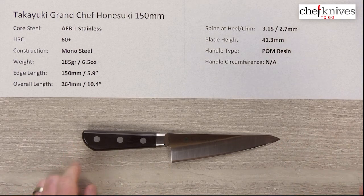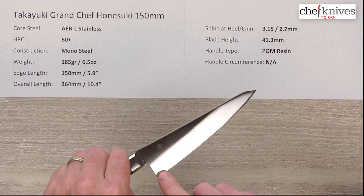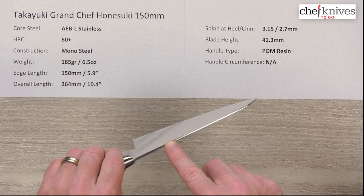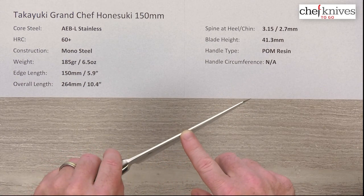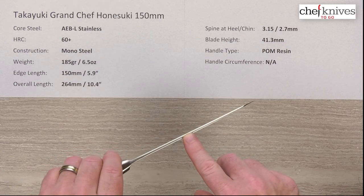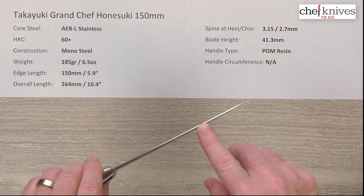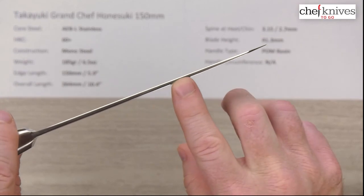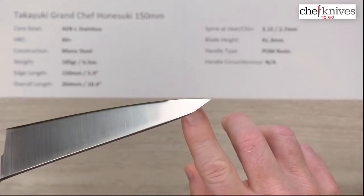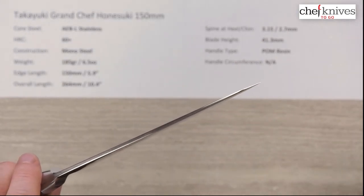The spine thickness is a little over three millimeters coming out of the bolster above the back of the heel. Most of these style knives are fairly thick, and that's the whole point — to give a stiff, confident feel so you can get precise in and around tight spots. About halfway down the blade it's around 2.7 millimeters thick at the spine, and then it starts thinning down after that, getting quite thin right at the very tip.